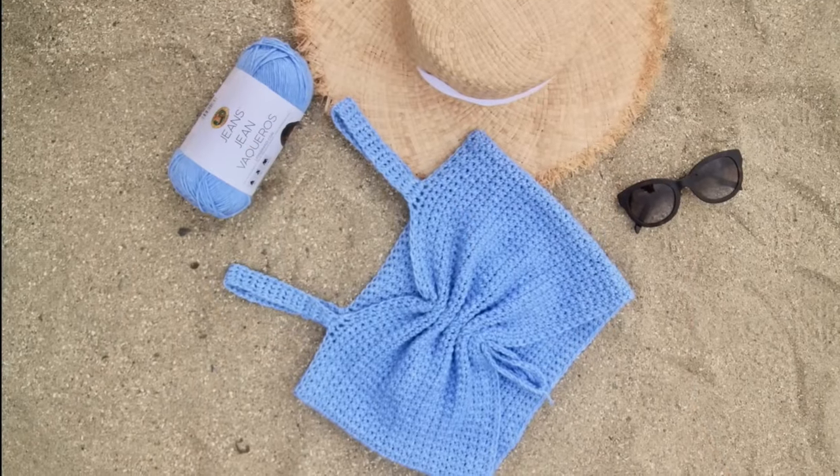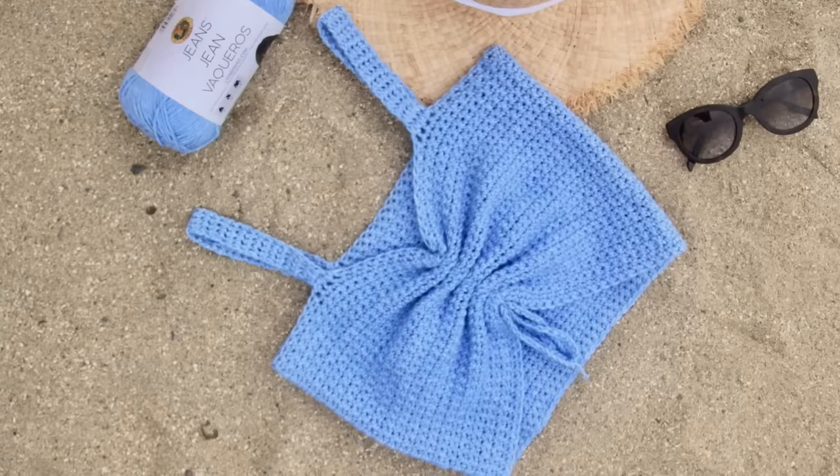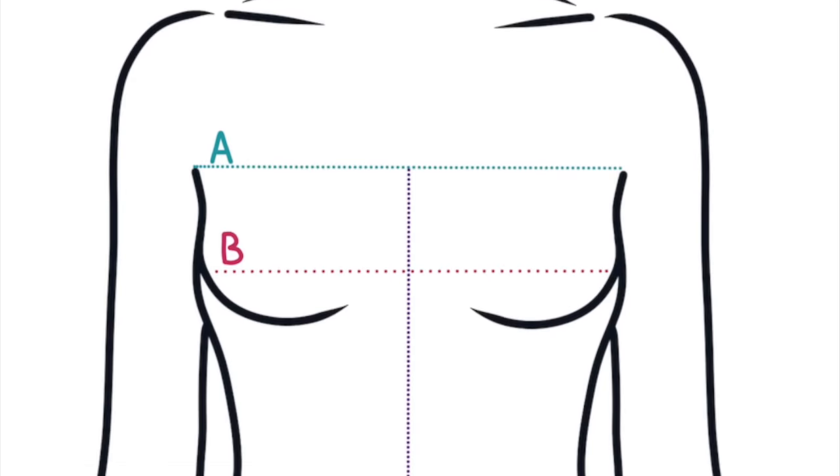Today I'm making this top in a size extra small. For instructions for all sizes, check out the blog post. The blog post also teaches you how to measure yourself to get the perfect fit.